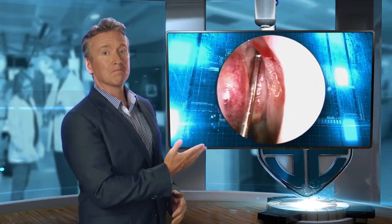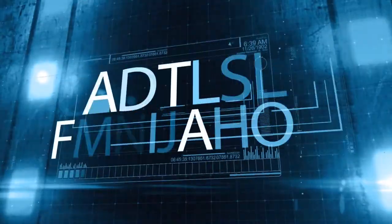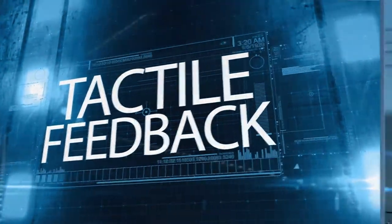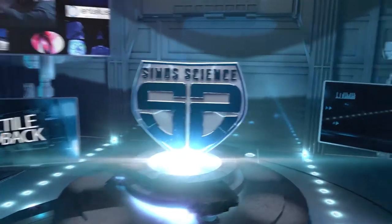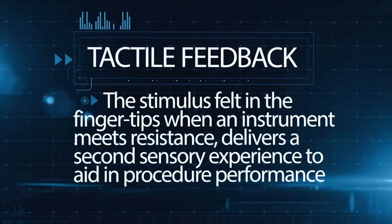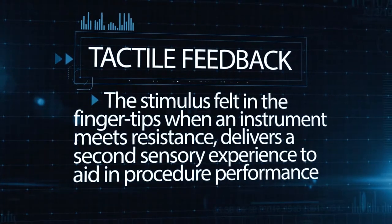And in tight nasal anatomy, a small increase in diameter has a big impact. Tactile feedback is also important in identifying an opacified sphenoid sinus. Tactile feedback — the stimulus felt in the fingertips when an instrument meets resistance — delivers a second sensory experience to aid in procedure performance. Both wire and seeker-based systems provide tactile feedback.